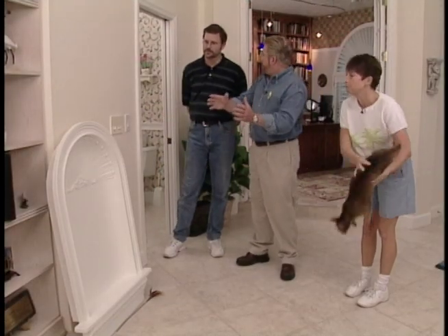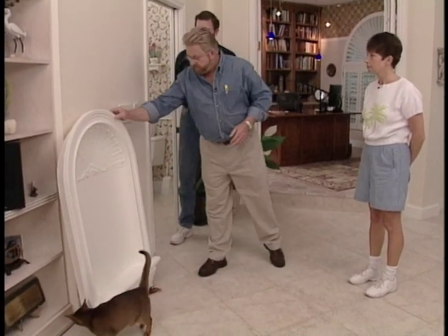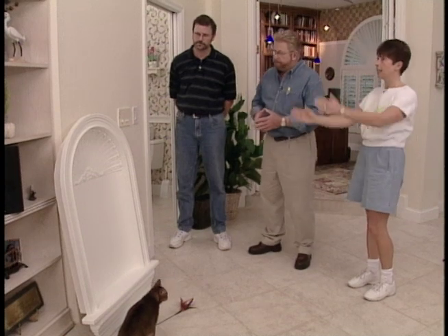We look at the niche they picked out from their local home improvement store — it was special ordered. The material is a high-density polyurethane foam. It's very attractive, and I think it'll add a lot to that wall. This is where they're going to put it.